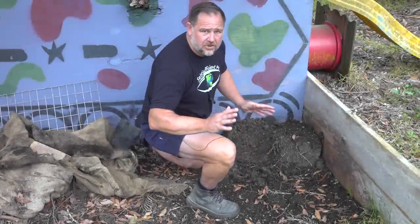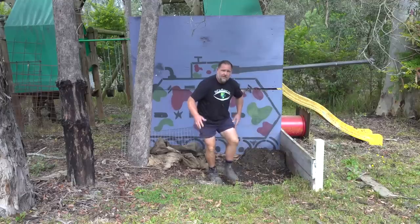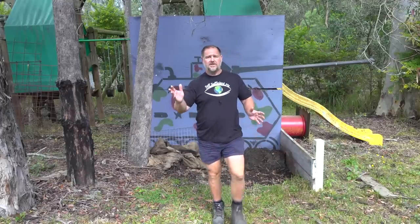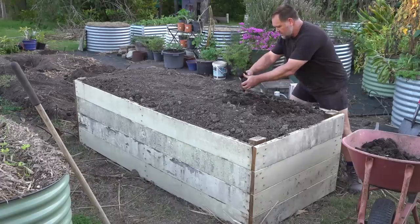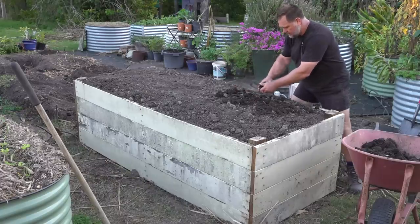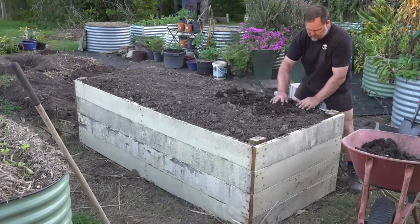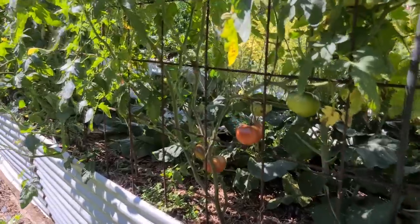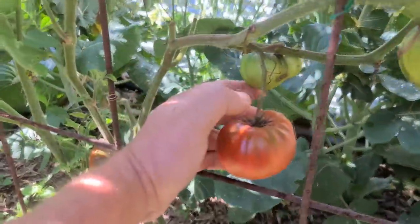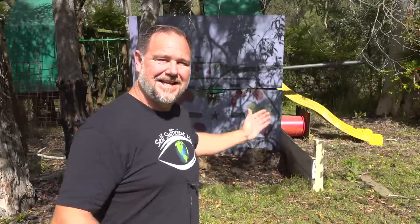Seven months ago, I got a trailer load of cow manure from a local dairy so I could use it to top dress our garden beds. Because cow manure isn't just good fertilizer, it also improves soil structure and water holding capacity. It's hard to think of anything better for overall garden health and growing a ton of vegetables than adding this stuff to your raised garden beds — except there is, and that's cow dung with garden worms.